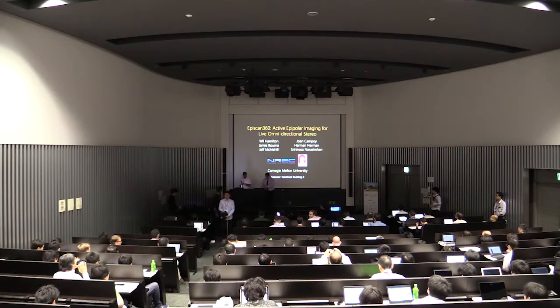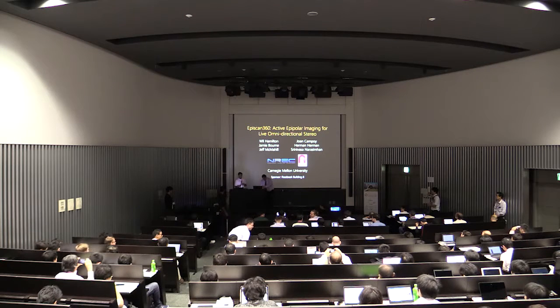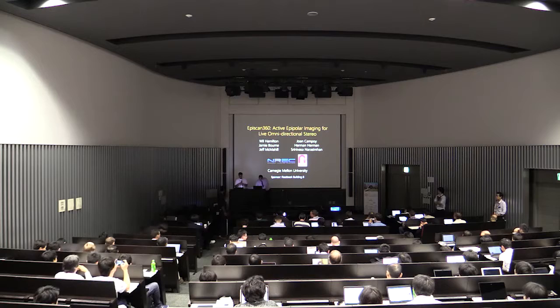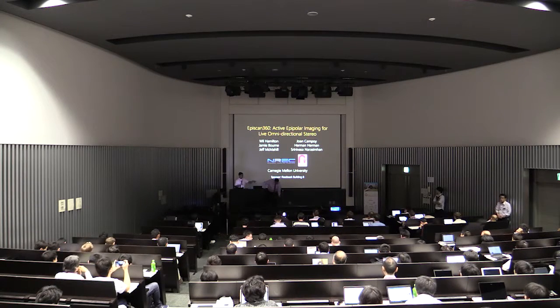The talk is Episcan 360, by Will Hamilton, Joan Campoy, Jamie Byrne, Herman Herman, Jeff McMahill, and Srinivas Narsaman. Thank you so much. I'm Srinivas, and this is Jimmy. We are going to try and set this up — if you hadn't seen this yesterday, here's another chance to see if it works.